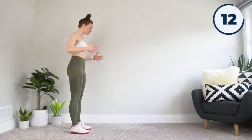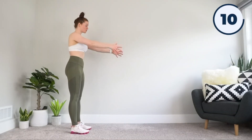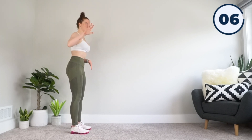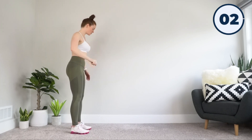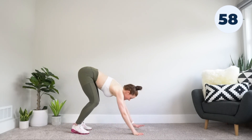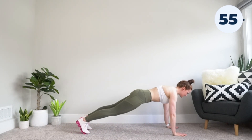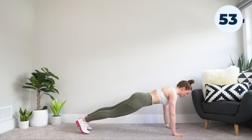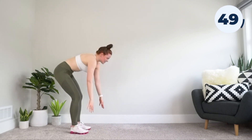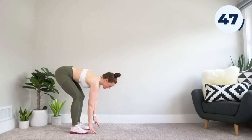Getting into our starting position, we're going to be starting with an inchworm. Make sure you have some room in front of you. We're going to be walking it out. In five, four, three, two, one, let's go. Bending forward, walking out with the hands until we reach a full plank position. Brace through the core, hold for a sec, walk it on back, and keep doing that as we go through this interval.